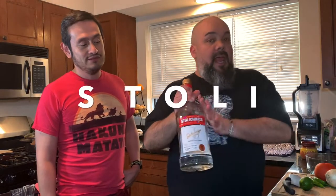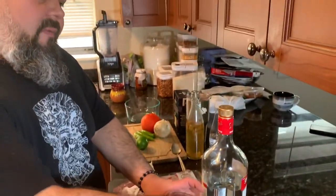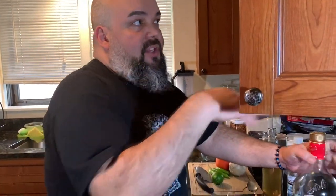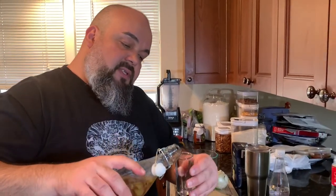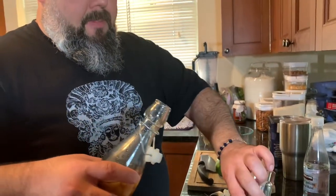I never took the ginger out because I want it to be very gingery — I want the spice to be very concentrated in the syrup. You can use the vodka of your choice. Today we're using Stoli — we're not being sponsored, but Stoli, sponsor us please! I have my two highball glasses, we're gonna fill them up with ice and put an ounce and a half of vodka in each glass.